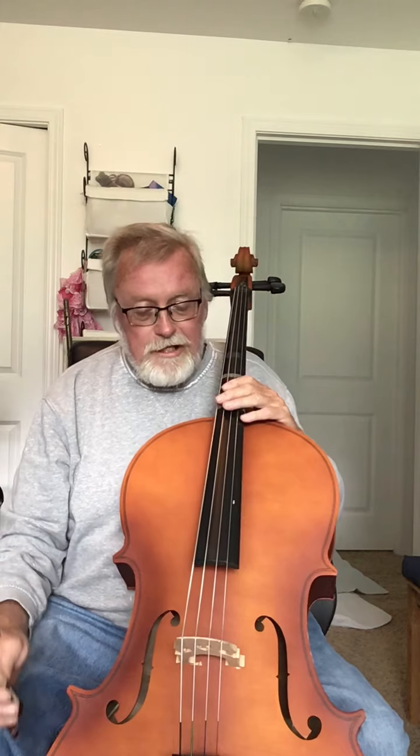And so this is the cello. I borrowed it from a friend because I wanted to learn something new over this time we have here in isolation. And it's a fun instrument to play.